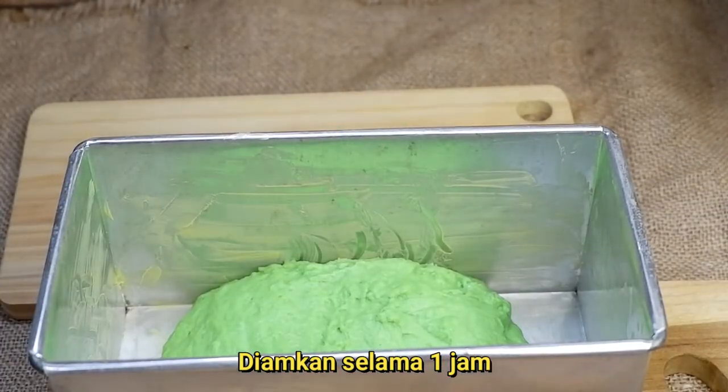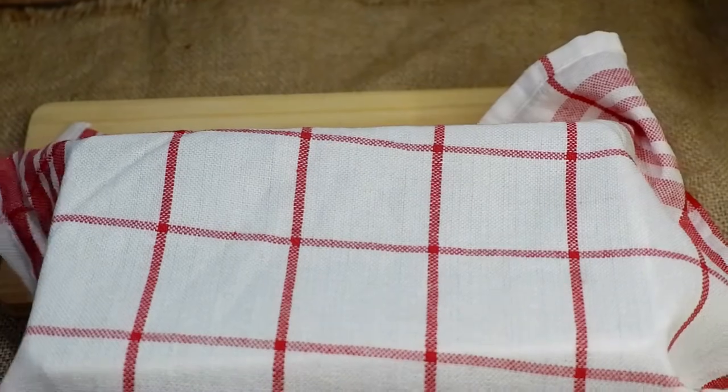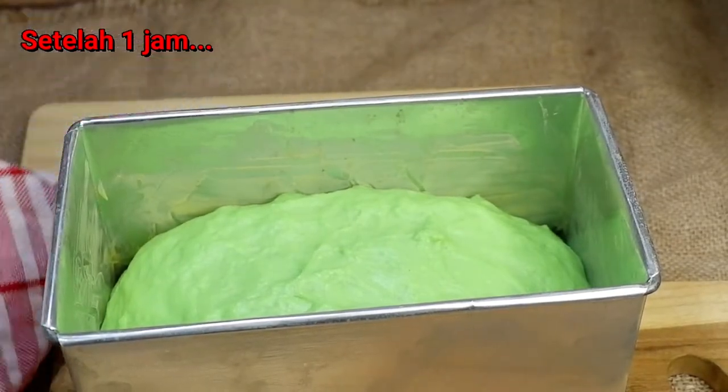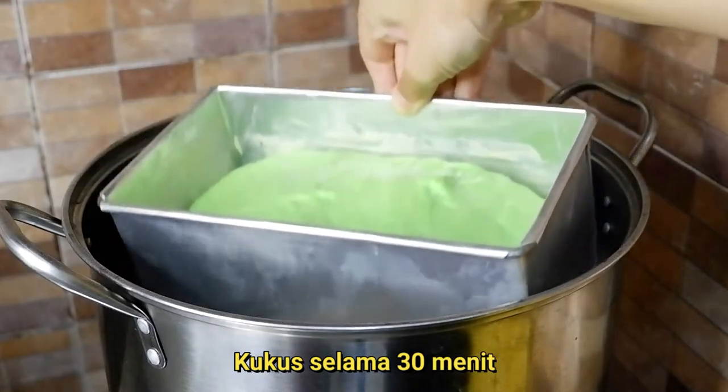Setelah itu, biarkan adonan di dalam loyang dan tutup dengan menggunakan kain selama 1 jam. Biarkan adonan mengembang sampai 2 kali lipat. Setelah 1 jam, terlihat adonan ini mengembang 2 kali lipat dan siap untuk dikukus.